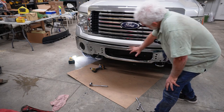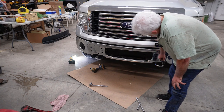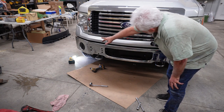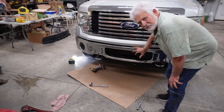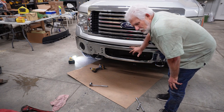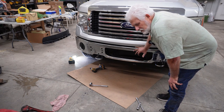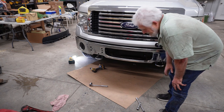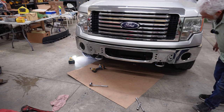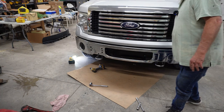We got the bumper temporarily put up there and it doesn't look too bad - a little higher over there, but we've got room for adjustment. The next step is to take this back off and try to bolt all the parts onto it over on my bench. The bumper is installed and I think it's going to look just fine - it's just a little higher here than right here.